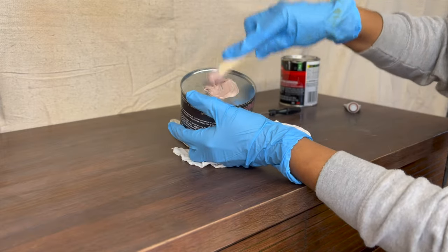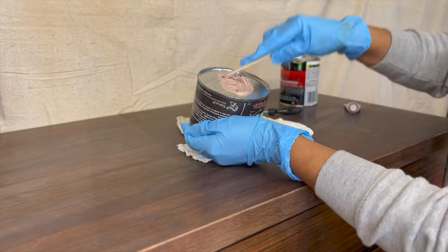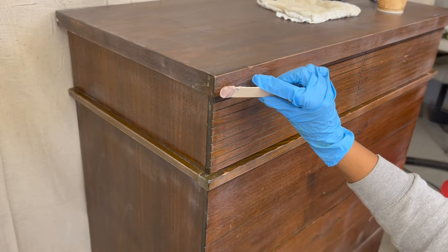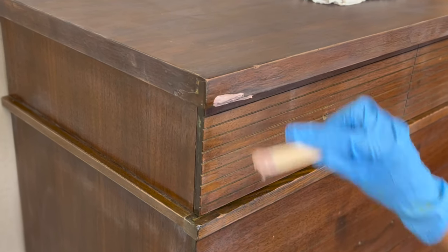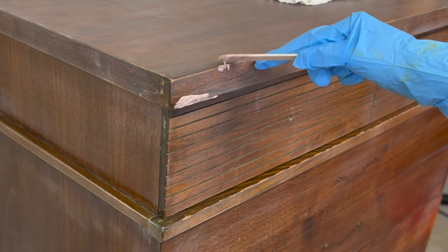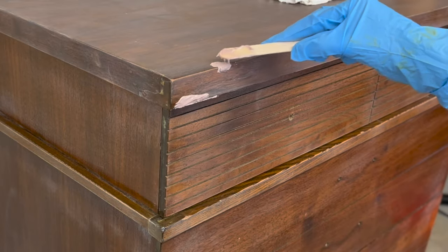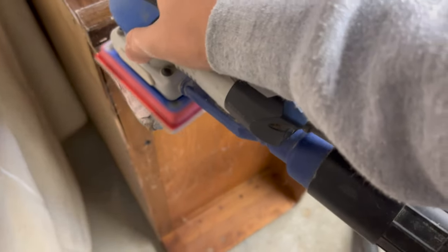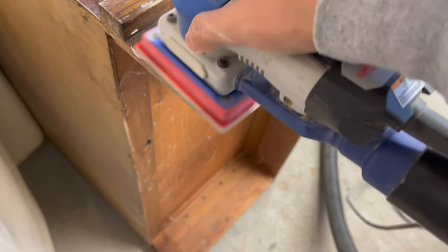Whenever you're using chemicals, please make sure you are wearing your proper protective gear, especially with this one. If you don't believe me, go ahead and read the warning label on the back — especially the one that talks about not being able to have children. After this dried I went over it with my sander to smooth out any residue or bumps.